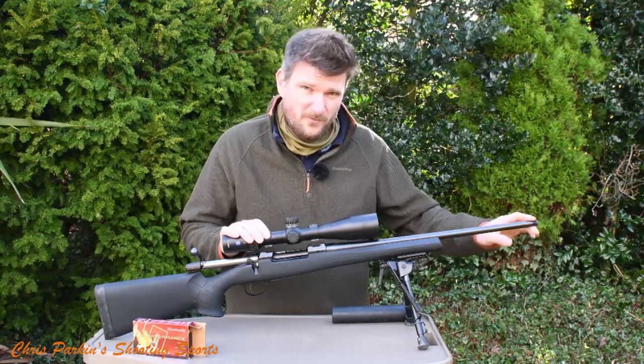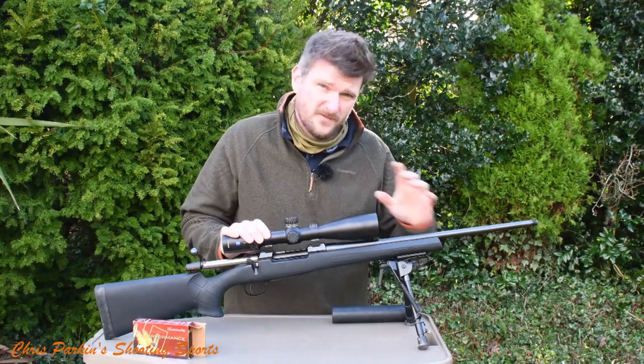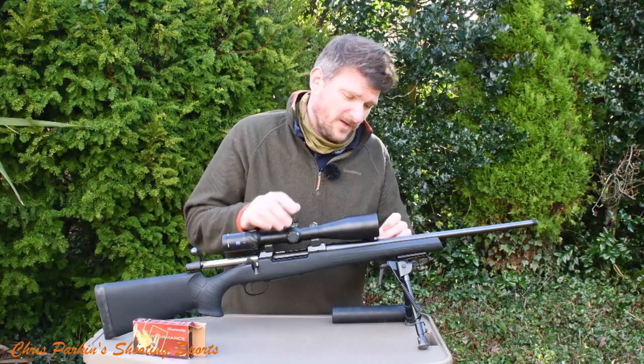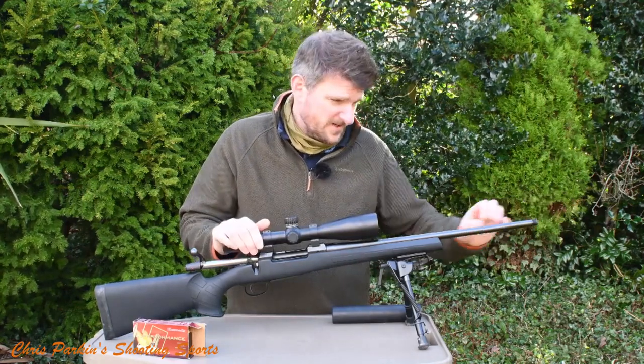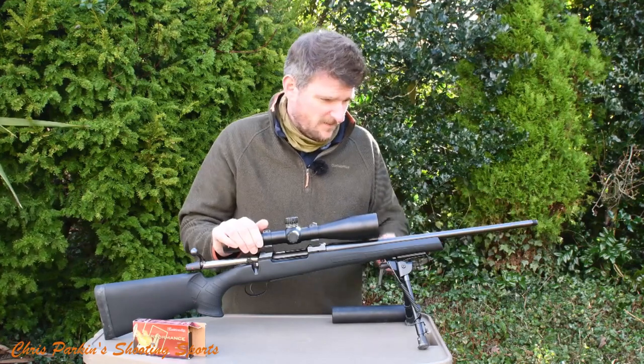It's threaded 14 by 1 for a moderator or brake. It comes fitted with fore-end sights and a mid-sight — fully adjustable for windage and elevation, quite a neat unit and easy to take off. You will need to remove the rear one for the scope, and probably the front one if you're going to put a moderator on, but it's no problem to do and nothing is brazed in place or difficult.